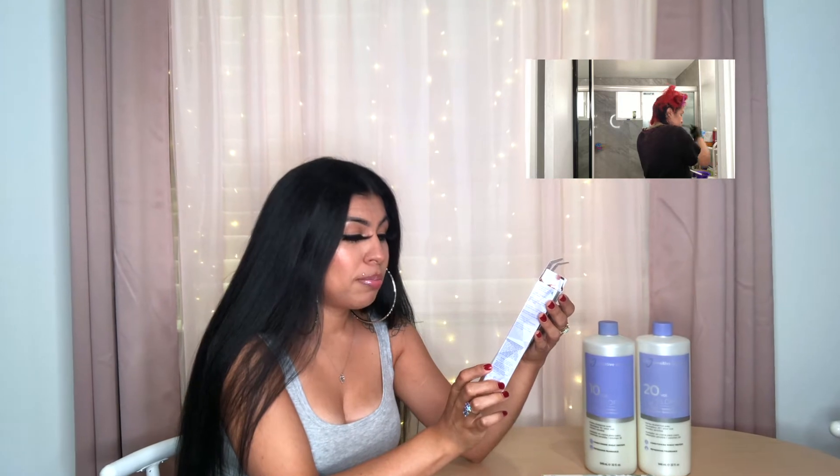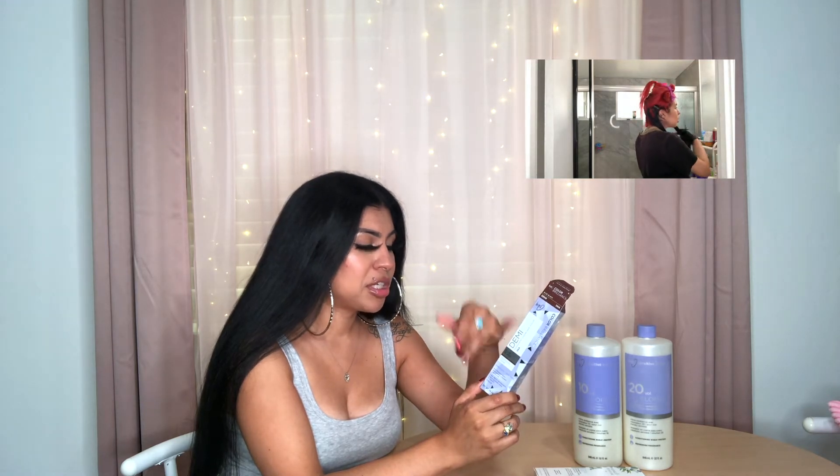I chose two boxes of Ion Color Brilliance in the shade 1NA Blue Black. It's a demi, so it's not permanent — it's ammonia-free and PPD-free. I've always used them for years and they're always my go-to for demis. Key points I really enjoy: the ease, the consistency, maximum shine and light reflection, it's ammonia-free, and it's very gentle and nourishing on my hair.